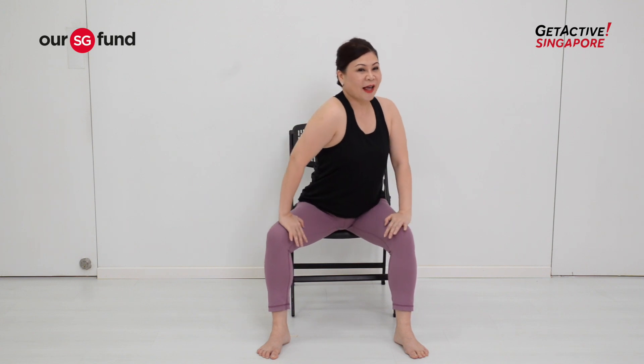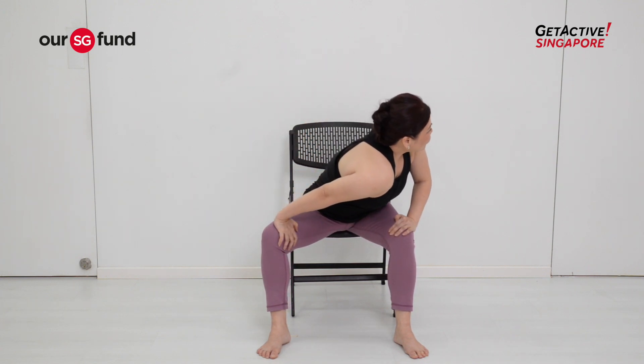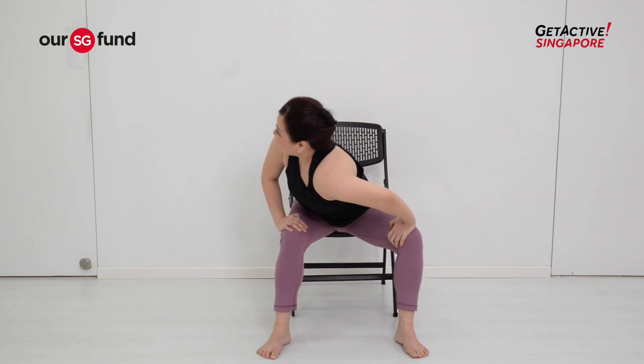Again — center, inhale, exhale twisting out to the side. Last one — center, inhale, exhale out to the side. Very nice, gently come back.